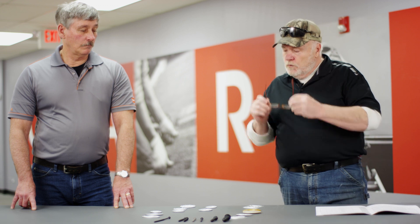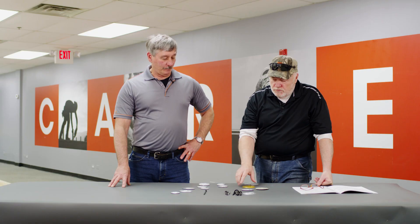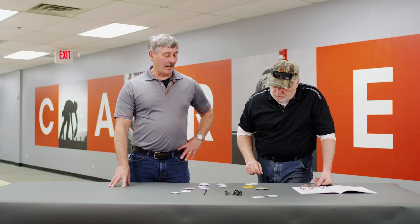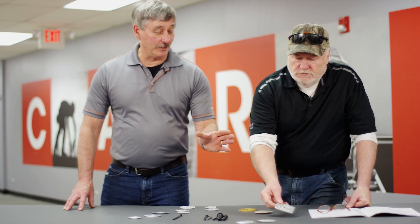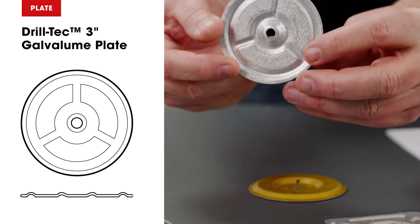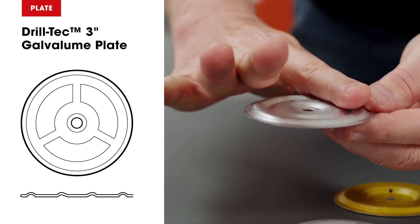So Wally, let's get started. A 3-inch plate is used for insulation. There are all kinds of insulation plates out there — we have recessed and we also have flush, or flat.